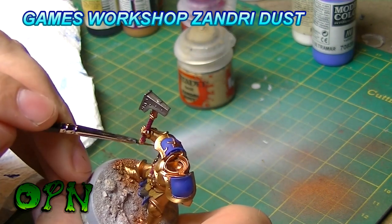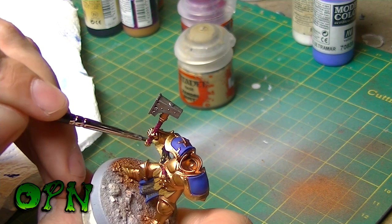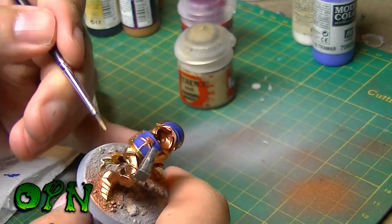I've got to be honest guys, I'm a huge fan of the Games Workshop base range. Now I've not tried most of the range but the base paints that I've tried so far give great coverage and they thin really well also.